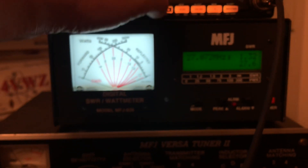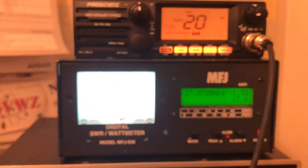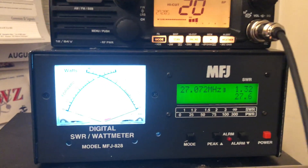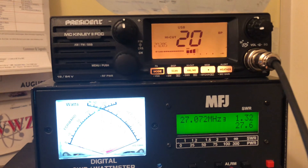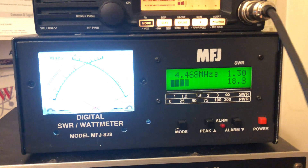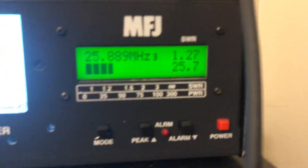Now we're going over to sideband — upper sideband. We are in PEP test for the President McKinley 2 AM FM single sideband. Audio check, one two three four, one two three four, one two three four: about 18 watts.